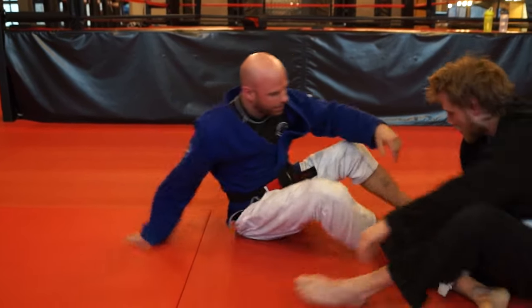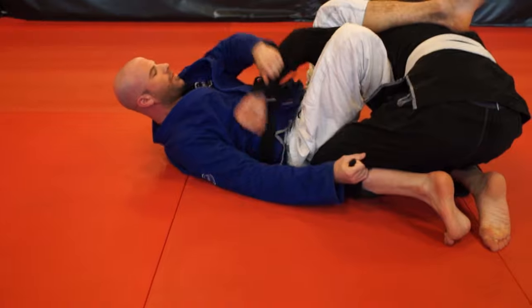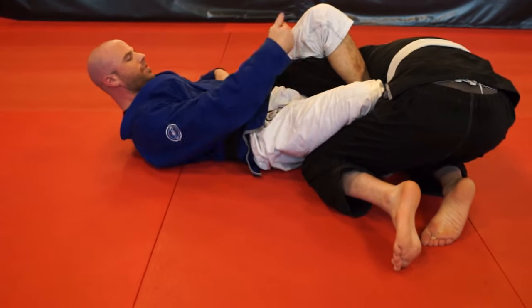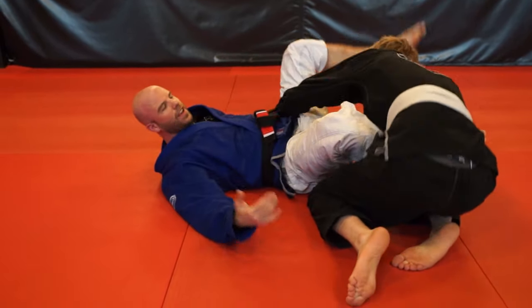Anyway, it's like an inverted omoplata. So this would be the omoplata — but to not get omoplata'd, he reaches around here, I bring this through. It's kind of like an inverted omoplata. When I was hitting it, we were jokingly calling it the 'ruinplata.'